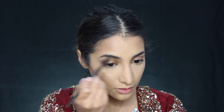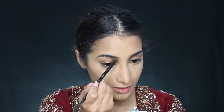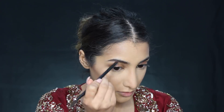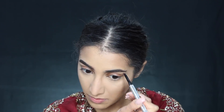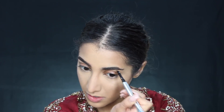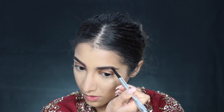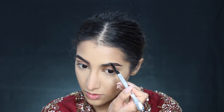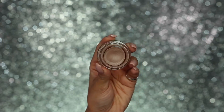Then for brows, I'm taking a couple of the Benefit brow products. I first used the Benefit Browzing kit, taking the powder from it and brushing it through my brows. Then I moved over to the Benefit Goof Proof Pencil to help fill out my brows a bit quicker and to achieve better definition and shape. I think I preferred using the pencil over the powder, but using both of them worked too.